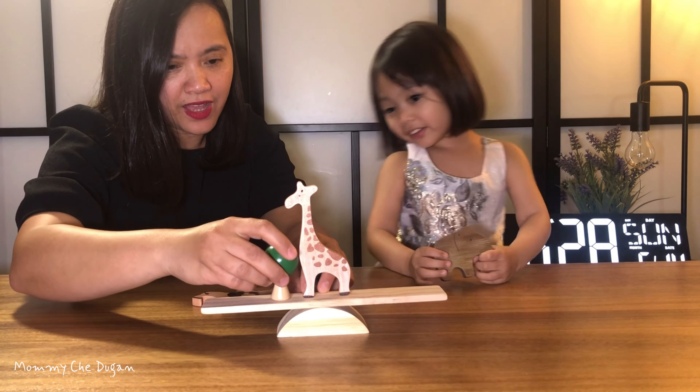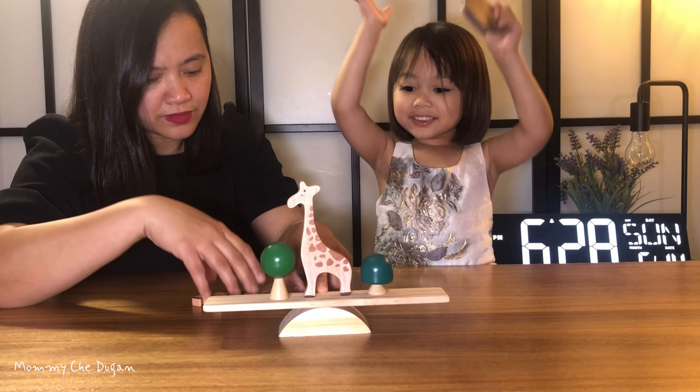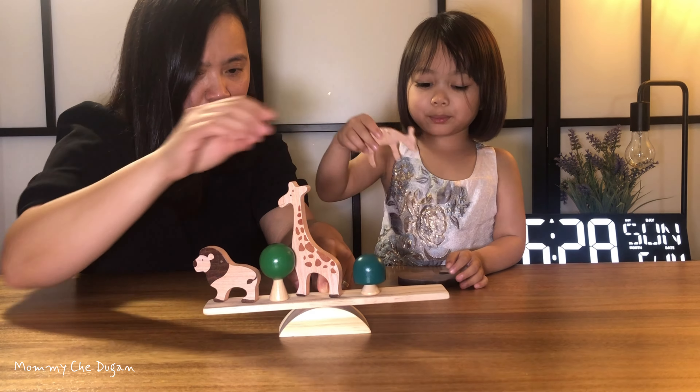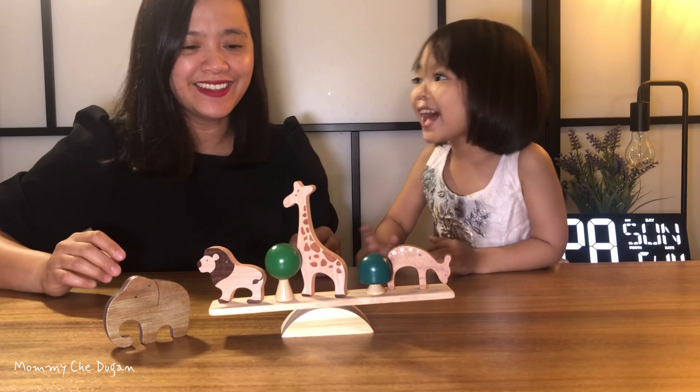This Wooden Animals Stacking Balance Toy helps children develop better concentration needed for seeking and paying attention. Balancing uses mechanical principles and helps kids understand concepts such as gravity, counterbalance, and other physical skills.